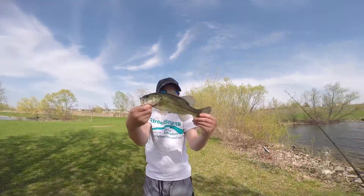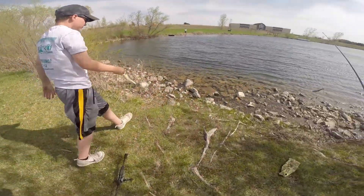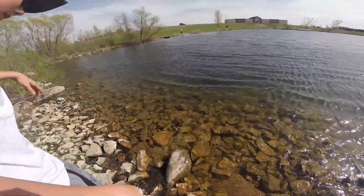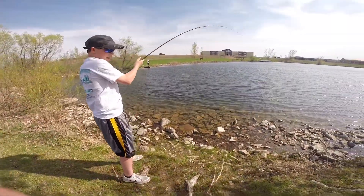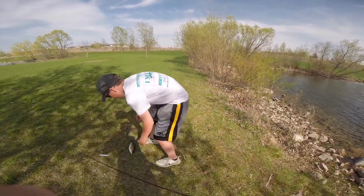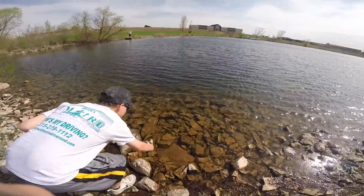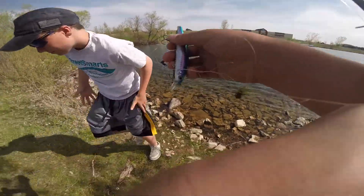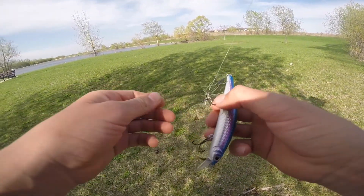Got it all knocked off — not really big but got it all knocked off. Get a release. Another one on the jerkbait — that jerkbait's working, keeping them coming. Easy release too, it wasn't pinned very good. Nice release there. You go guys, been here for about half an hour and we've caught five fish so far, so it's been pretty good getting these one-one points.